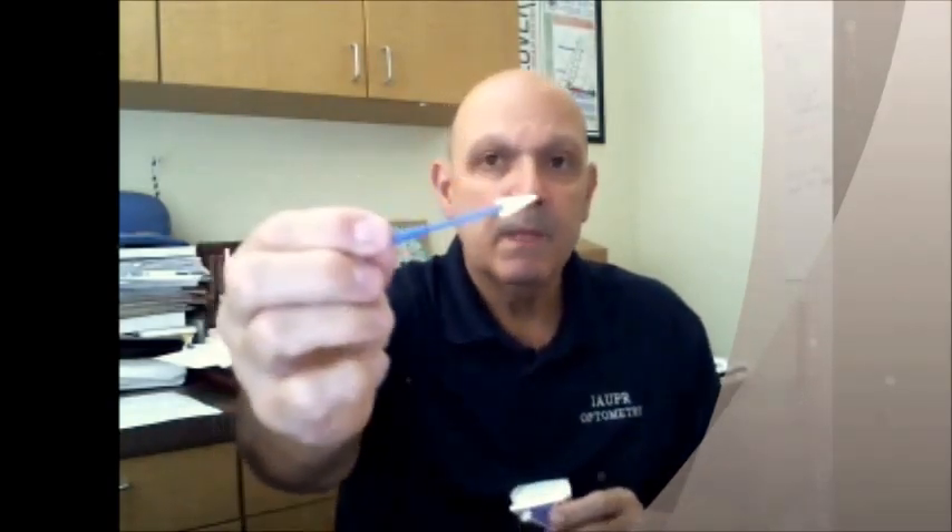Number one, you need anesthetic. You can use proparacaine or tetracaine. Number two, you're going to need surgical spears. These are extremely absorbent.